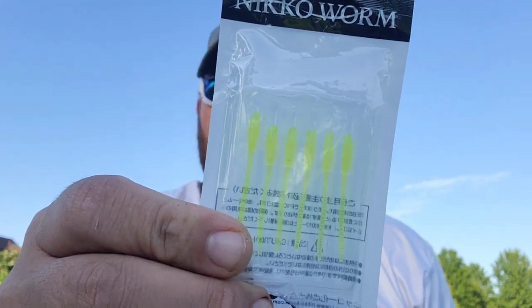The Nico Pinworm is another finesse style bait. You use it mainly for pan fishing; you can catch bass, you can catch really anything on it. Today I'm using it on a 1/64 ounce Trout Magnet with a pink head. It is a roughly two and a half to three inch pan worm — looks kind of like a little rat tail.